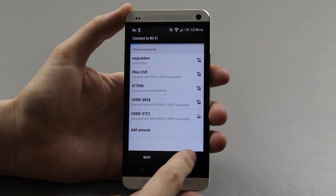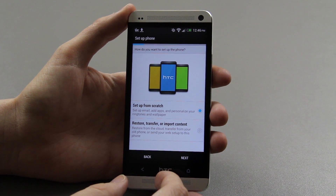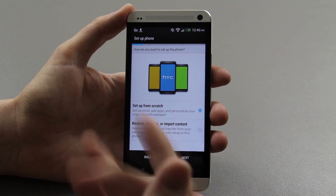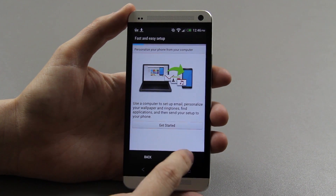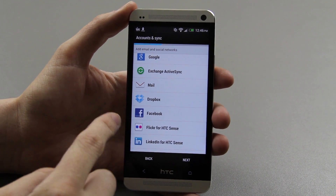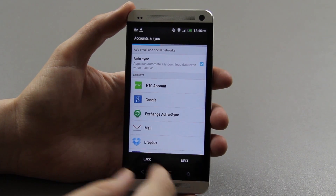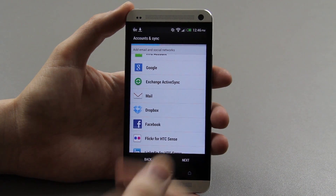I'm going to start from scratch. I've never used the restore process as I usually have root and I just restore everything with Titanium Backup. I'm going to skip that as well. On here you can link your Dropbox, Facebook, Flickr, LinkedIn, Microsoft Hotmail, Twitter, and of course your Google. I'm going to skip it so you don't see my information.